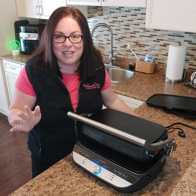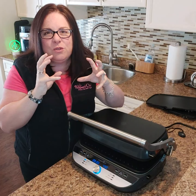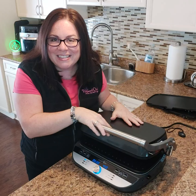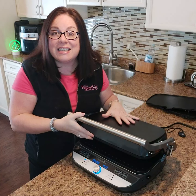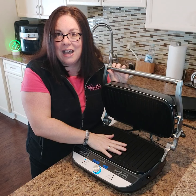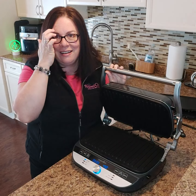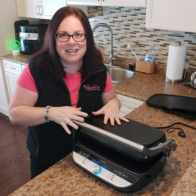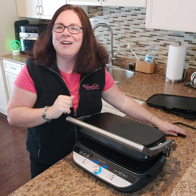You can do six grilled cheese sandwiches at once with no flipping, and you get beautiful grill marks. This is our brand new Deluxe Grill and Griddle. One thing I forgot to mention — there's an optional waffle plate attachment you can purchase separately, so you can make homemade waffles too. I look forward to showing you all the great things you can do with the Deluxe Grill and Griddle. Cheers!